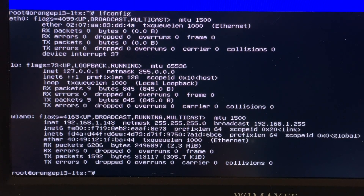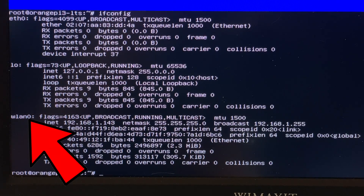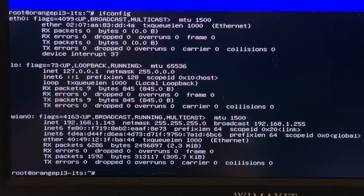Congratulations, you've gotten the Orange Pi 3 connected to your Wi-Fi network. Now that it's on the network, we need to know its IP network address. To find that, type ifconfig and press return. This command shows information about all the network interfaces on the Orange Pi. The eth0 section shows information about the Ethernet interface, and the wlan0 section shows information about the Wi-Fi interface. Look in the appropriate section for a line with inet, Netmask, and broadcast addresses.